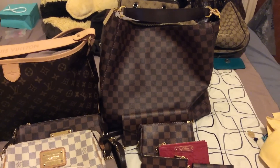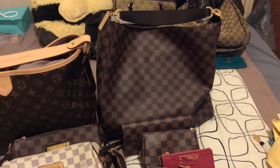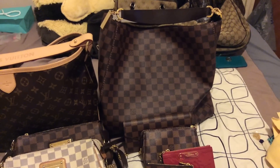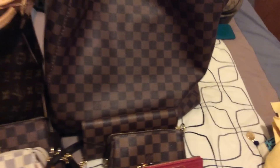I got this piece in June 2013 for my birthday. Then I have the Josephine wallet right here.